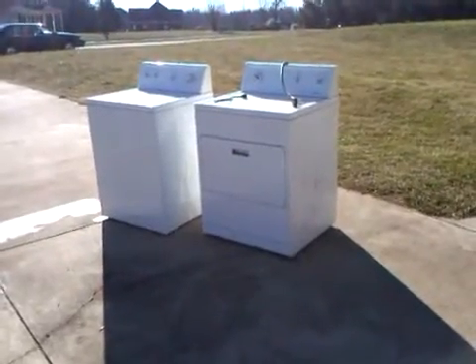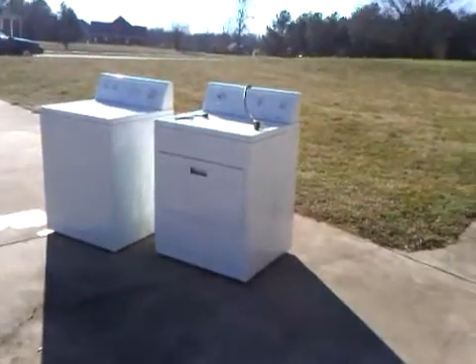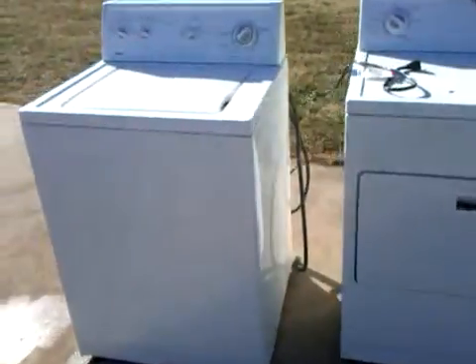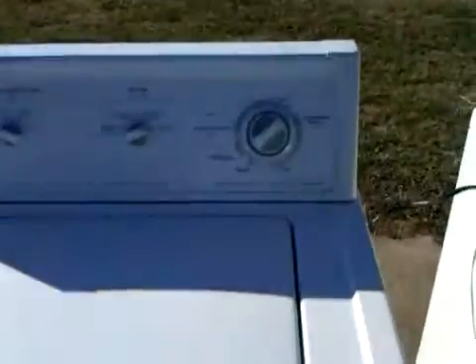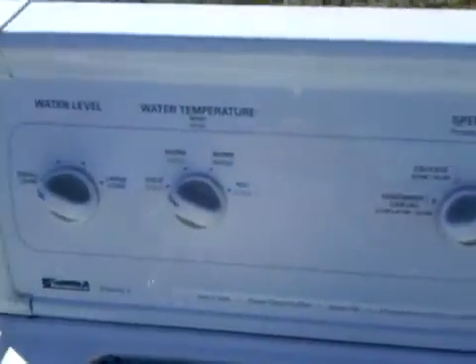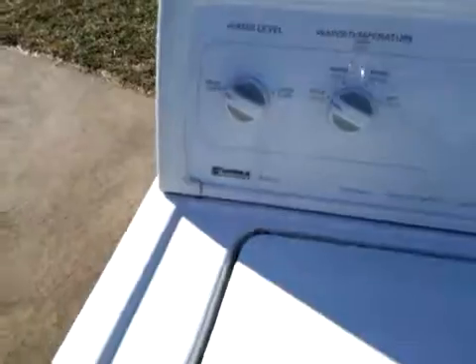For sale, our Kenmore 70 series washer dryer set, electric. Both of them work great. Tested it out. Both of them came from storage. Clean on the inside.